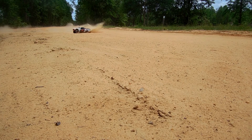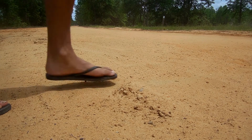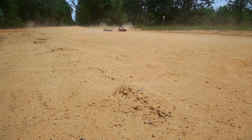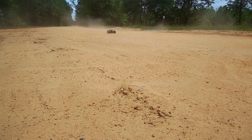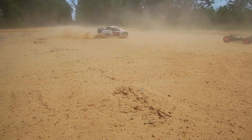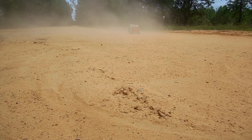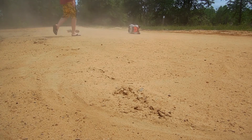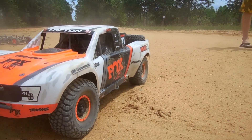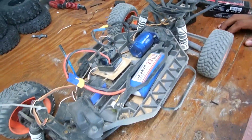That was close as hell. All right guys, so after seeing it run and everything, final opinions on it — is it worth the money?